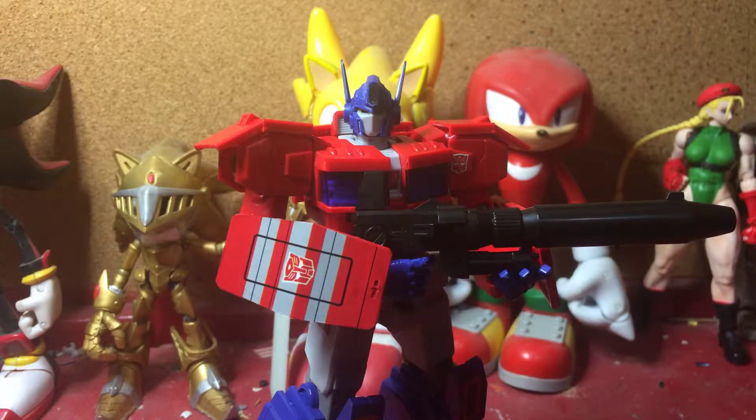Hey everyone, Chris Shogunke back with another toy review, and it's going to be on the Flame Toys Transformers Optimus Prime model kit — the IDW version. I'll be fully honest with you guys, I've never read the IDW comics, I've actually never heard of them before. But I did see this, I did see the look of Optimus and he looked badass, so I was like, nice.